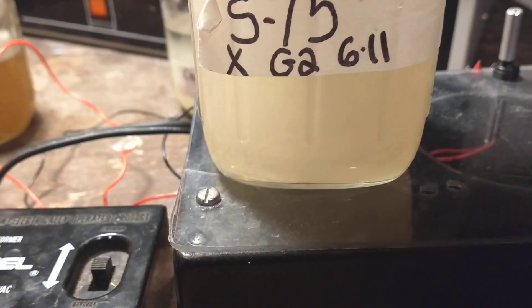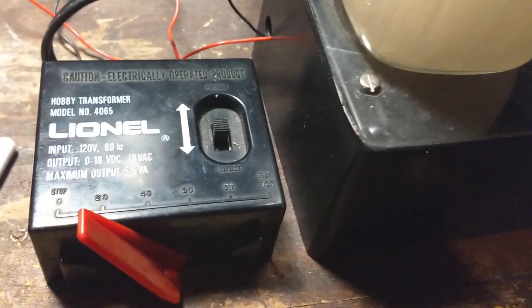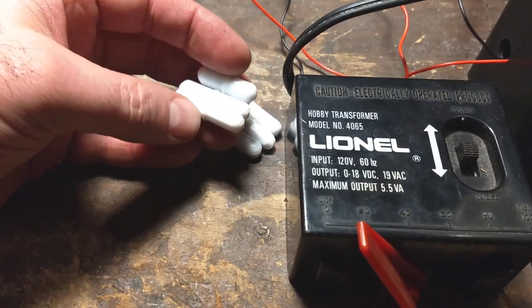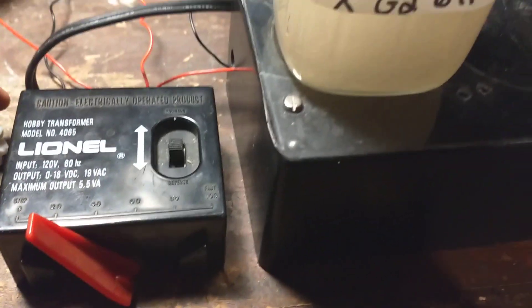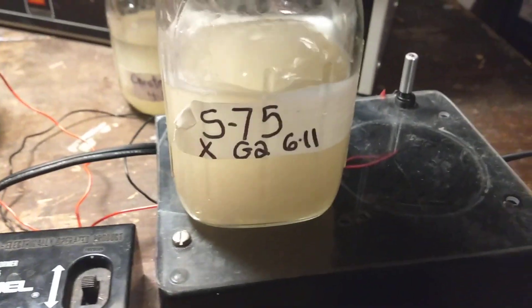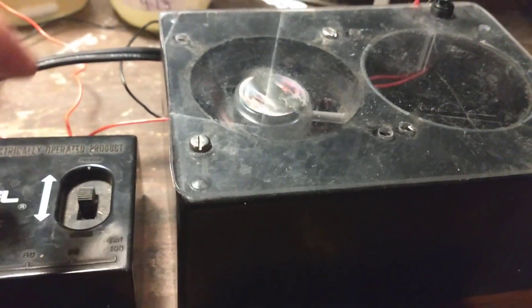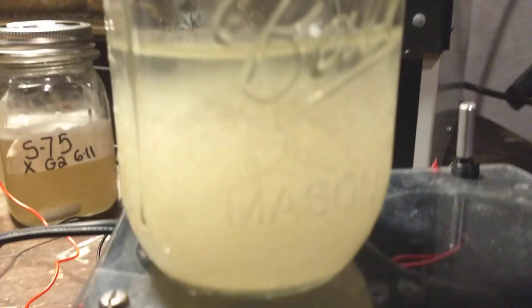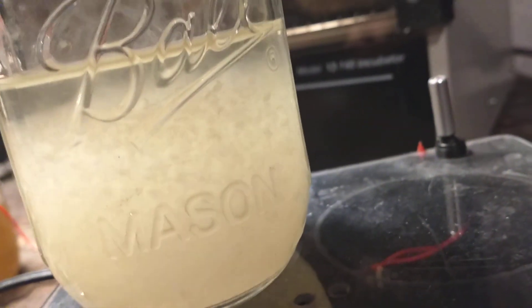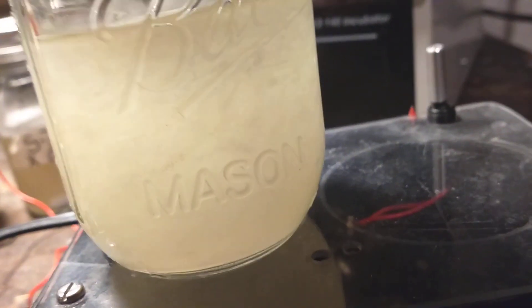Pretty cool. I had all the stuff laying around, so I didn't have to go to the store and buy anything. The only thing I had to order were the magnetic stirrer bars, and they're not that expensive, especially if you get six or eight at a time. So that's it. I have a little shiitake S75 culture going in there, and I've got some chestnut mushrooms in there too. You've got to turn it off before you put another one on it for some reason. Have a nice day.